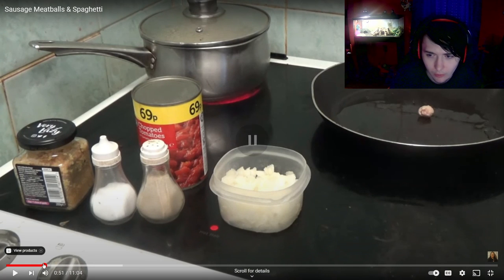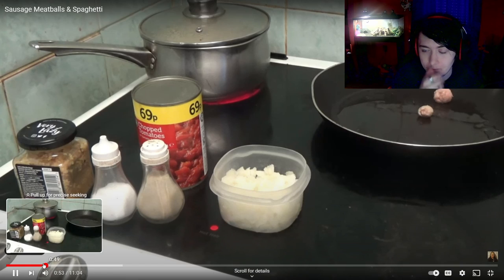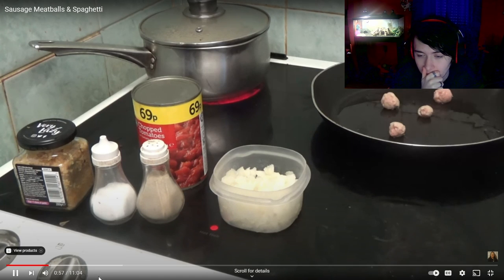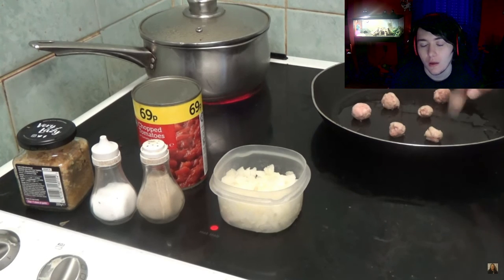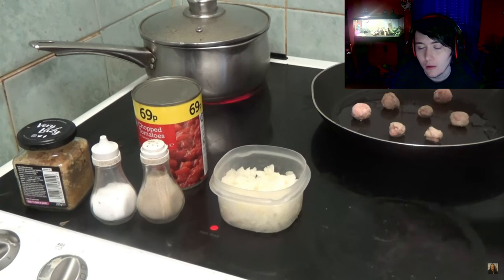Yes, they are only small, but it doesn't really matter. They need to be small. Oh, that's a bit big, that one. Never mind. They're not all the same size. Yours can be smaller, bigger, oblong shape.